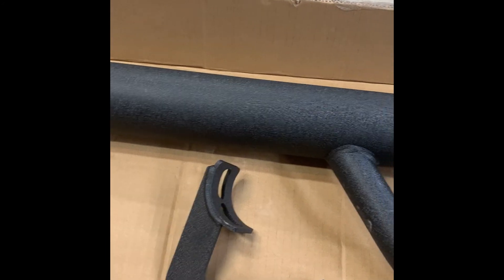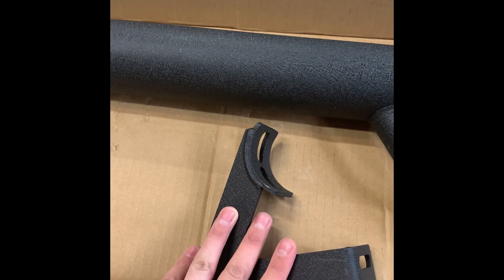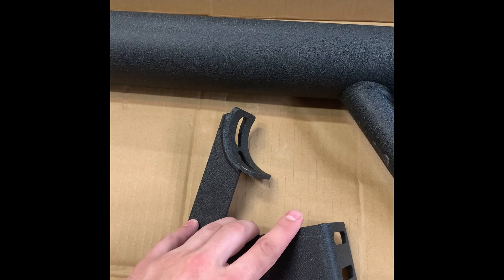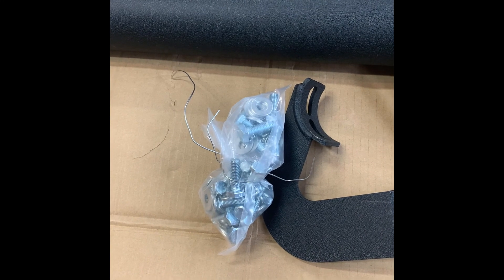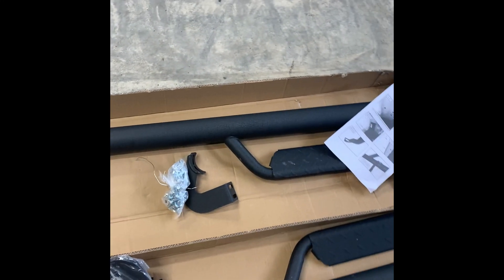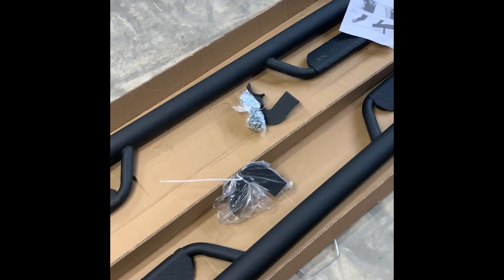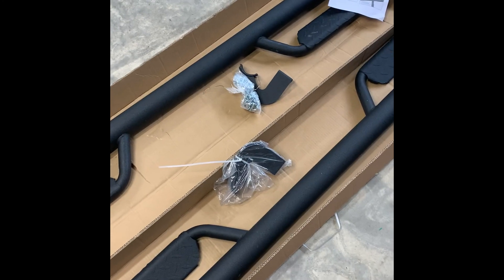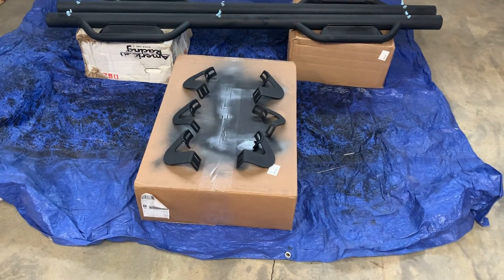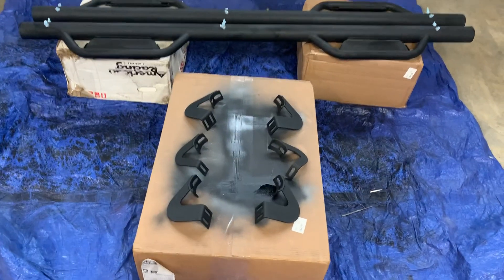Then you just bolt the steps to the legs after you put them on the truck. I'm going to use a little blue Loctite so the bolts don't back out. It comes with all the hardware I need. I'm going to get these sprayed down and probably let them cure for a day or two before I put them on the truck, but that'll all be in this video. Hope you guys find this useful and I'll definitely give my final thoughts.